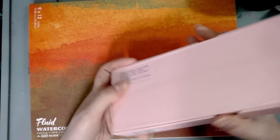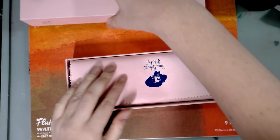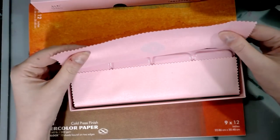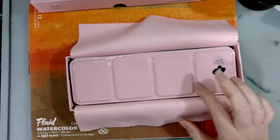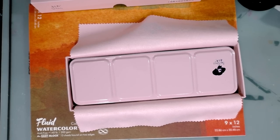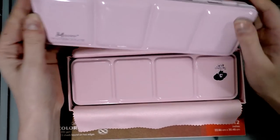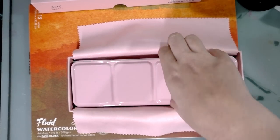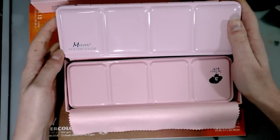Same thing on the other side. Inside is actually a really nice protective cloth, like a cloth carrying case. And this is almost the same case as - I think the Meaden case is trying to knock this off. So I bought a cheap Meaden case on Amazon to house my Holbein watercolors in.